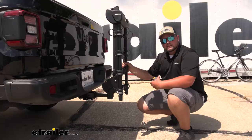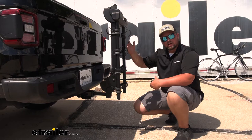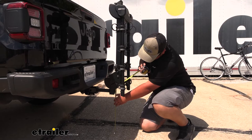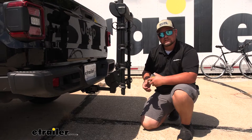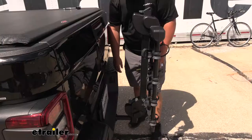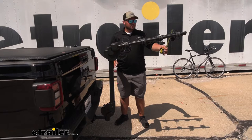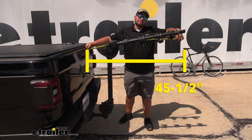This is a hanging bike rack, so we do have a little bit more clearance when the rack is in the upright position. From the ground to the bottom of our rack is about 16 and a half inches, and from the ground to our rack here is about 16 inches. You just want to keep that in mind if you're going anywhere that has bumps or trails, just so that we aren't scraping our bike rack. The measurement from our bumper to our rack is about two and three quarter inches, and from our tailgate to the end of our rack we're looking at about 45 and a half inches.